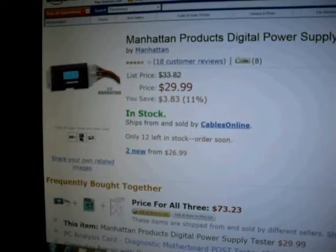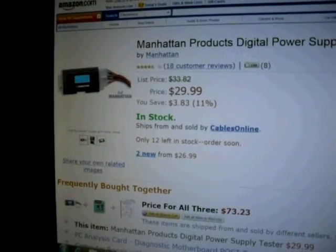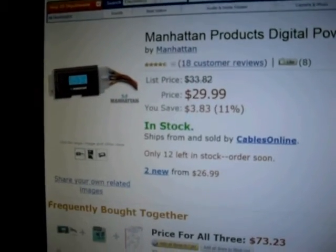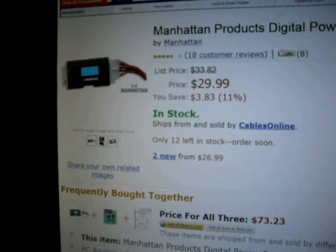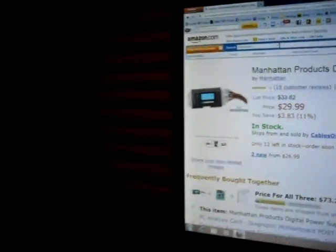It can save you a lot of time and trouble and guesswork out of checking power supplies and seeing if they went bad. This little unit costs about $30 on Amazon right now and again it's a Manhattan product. I purchased this about a year and a half ago and I've tested literally dozens of power supplies with this unit successfully.